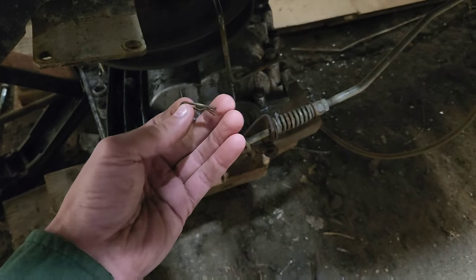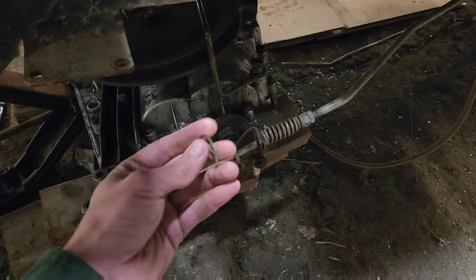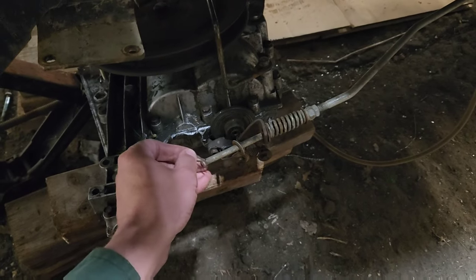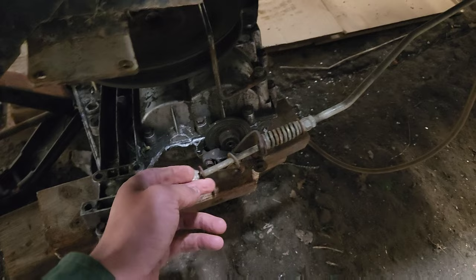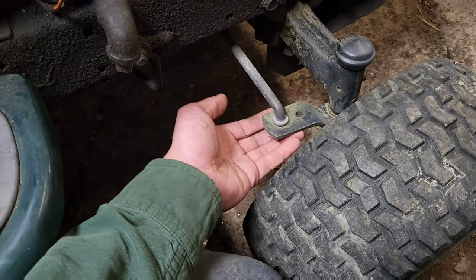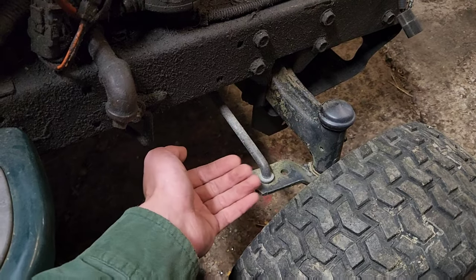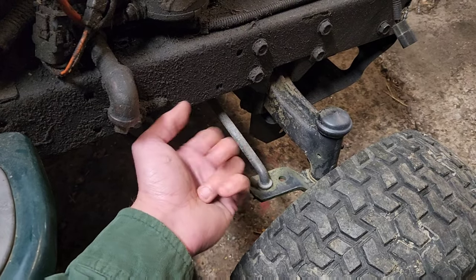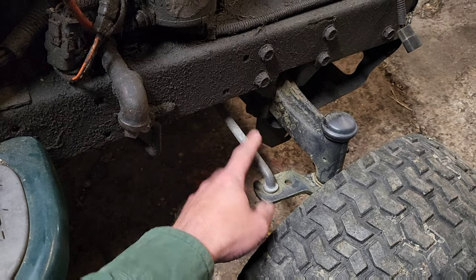Passing on a bit of veteran mud mower knowledge: anytime you have one of these pins, put it in a way that a stick cannot catch it and pull it out while you're on the trail. Normally these are installed going sideways in your brakes — as much as it makes it harder to remove later, put it in from the top. I have seen these get removed by sticks. For the ones underneath, insert it from the front going back — if it gets hit by a stick it just gets knocked in further. If the loop catches a stick and pulls it out, you lose your tie rod right out the top the next time you flex. Going at 20 miles per hour when that comes out — not a good day.